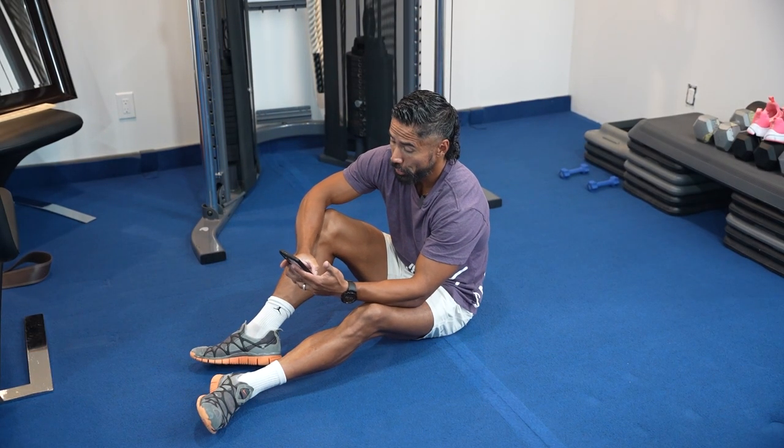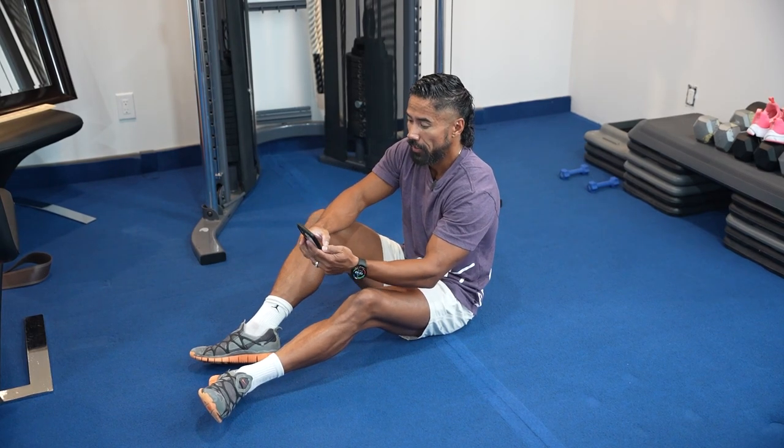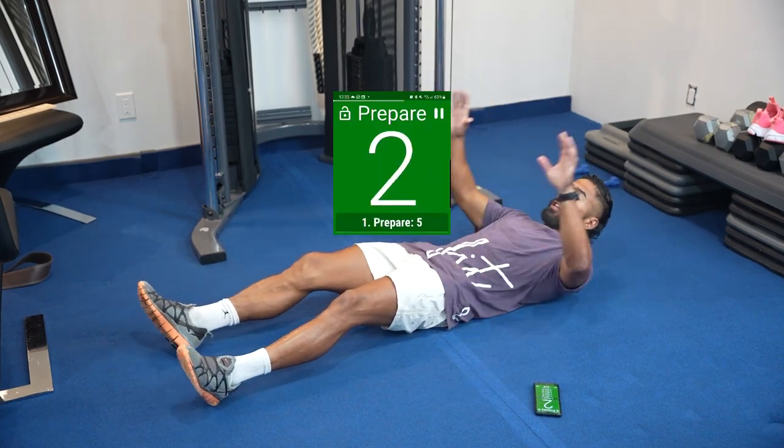Welcome everybody to the killer shred ab workout. We're gonna do one ab exercise per day, 30 seconds on, or you can challenge yourself to do all seven exercises every single day. Either way, this is one video — it's going to take you about four minutes to do all seven, or 30 seconds to do one. Let's begin in five, four, three, two.